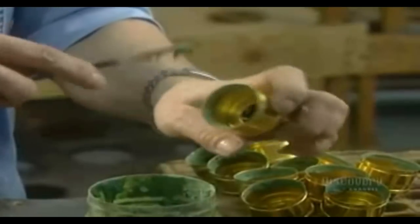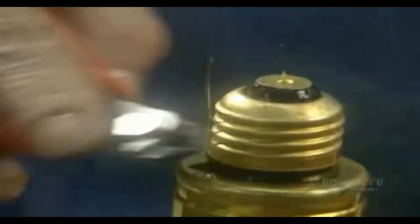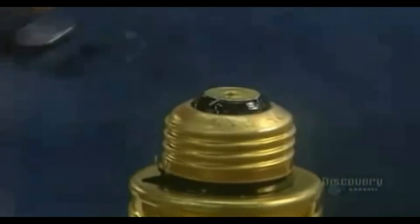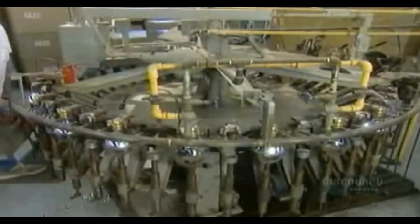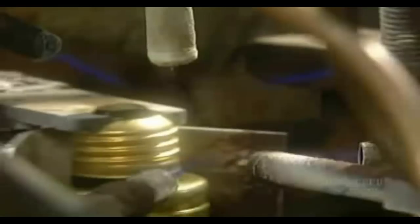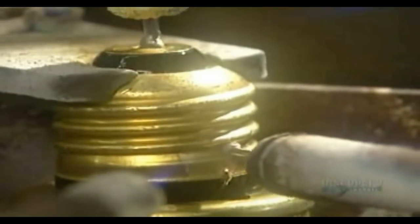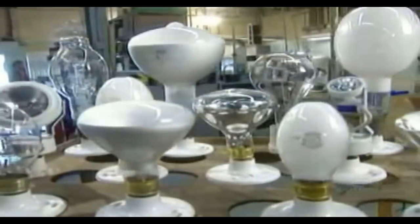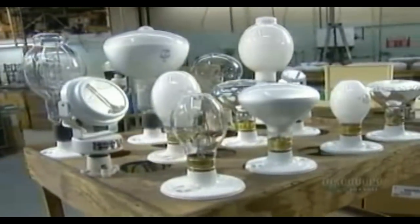Finally, it's time to attach the socket. They apply cement on the base, then hook up the bulb. The bulb passes through a flame that cures the cement. The next machine cleans the socket with acid so it can be soldered at two points. The finished bulbs are put aside for 48 hours, then retested before being shipped out.